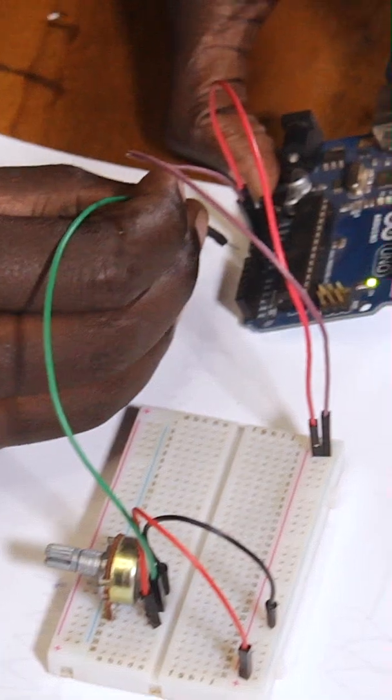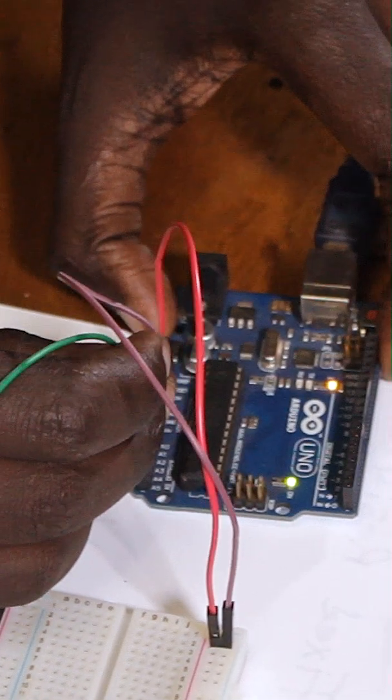Digital, however, is one of two values — it's either zero or one, on or off, maximum or nothing. Digital pins require a specific digital signal; analog pins require a specific analog signal. In this case, this wire is going to connect to A0 on the Arduino, which is an analog connection.